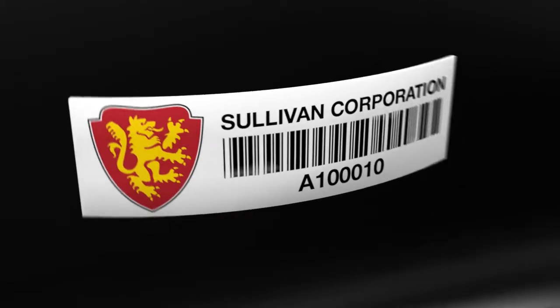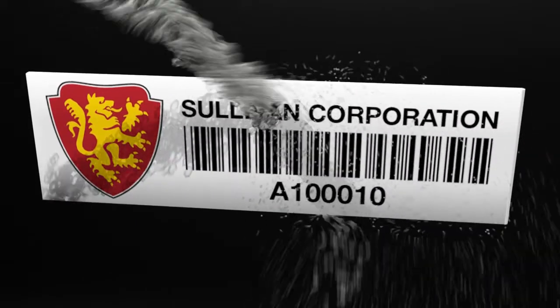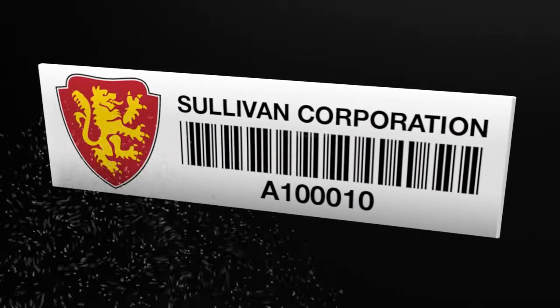The inlay adheres to a durable, flexible label with subsurface printing that protects barcode, logo, and other information from chemicals and abrasion.